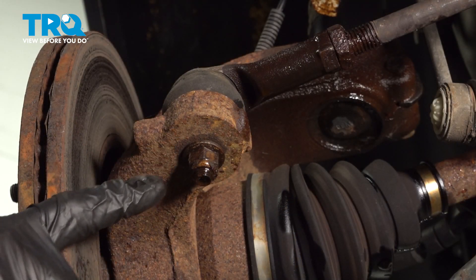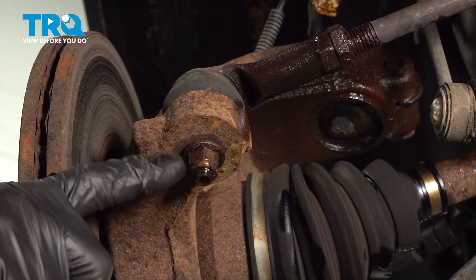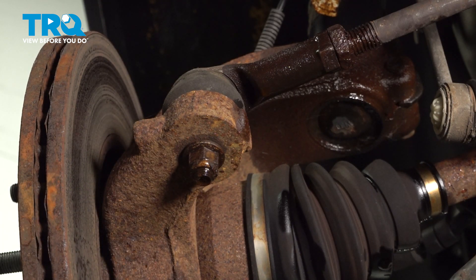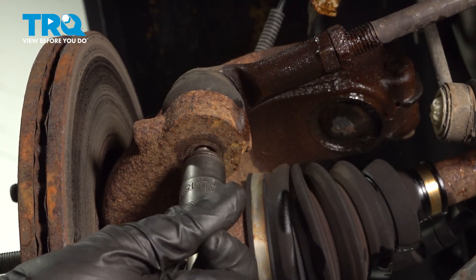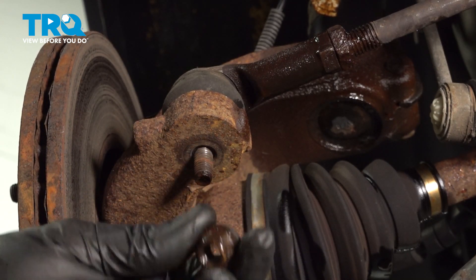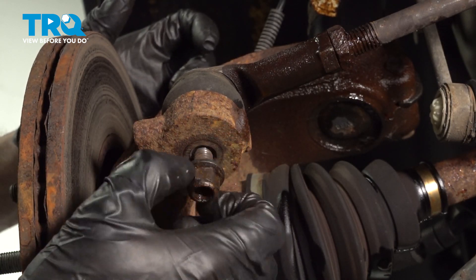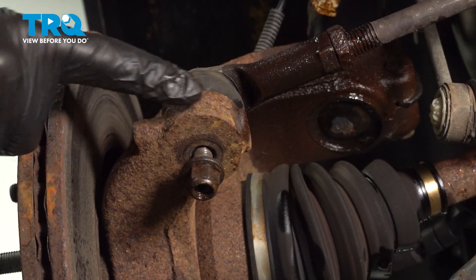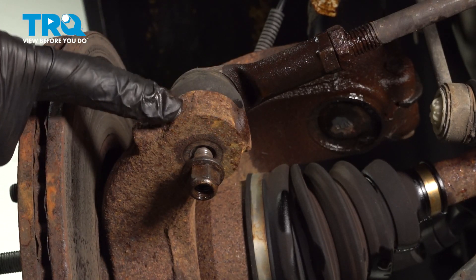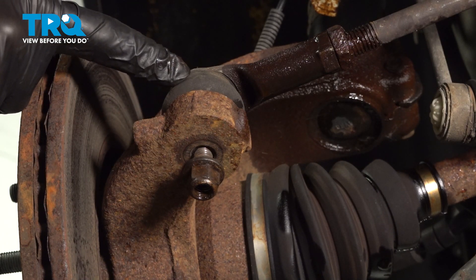Next, we can move along to our outer tie rod end nut. To remove this, we'll use a 15mm socket. Start that on just a couple threads. Now we'll continue on with a hammer. We're going to give the knuckle a couple loving bonks right along this area, to try to cause some vibration to shake the outer tie rod end free from it.